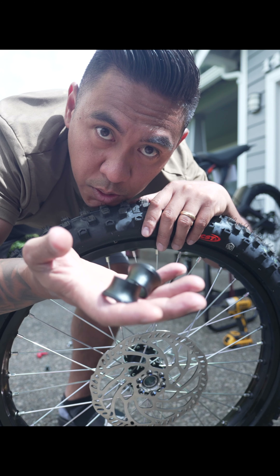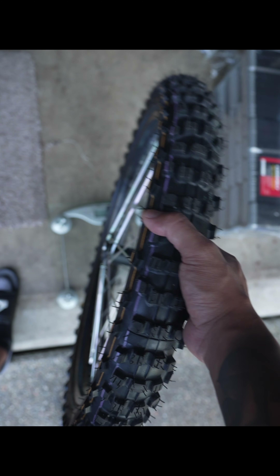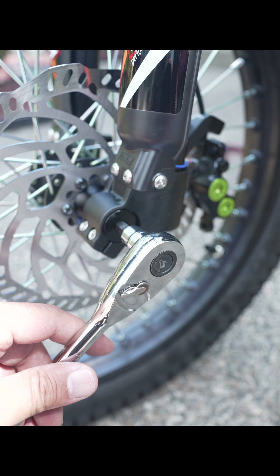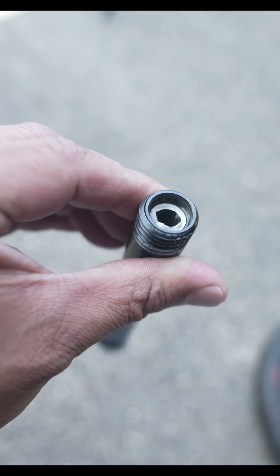First thing I do is get it on ratchet straps just to secure it, then get the caliper off — there's literally just two bolts. Loosen these 8mm Allens, there's one on each side. Then loosen these two pinch bolts, there's two on each side. You're just going to want to wiggle that spindle out, and don't lose these spacers — you can just zip tie them onto a spoke.